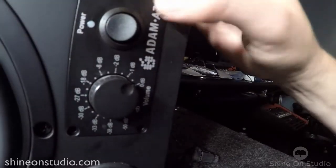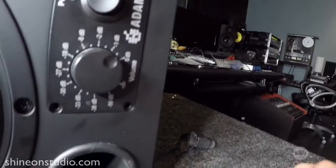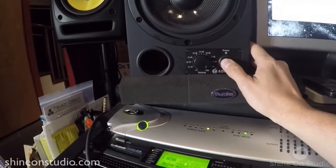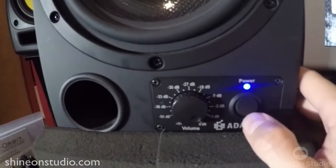Let's see if I put it all together and can power this bad boy up now. Moment of truth — let's see if this worked. Boom. There we go.